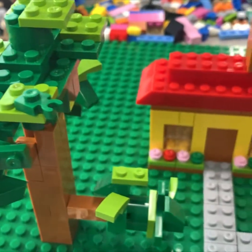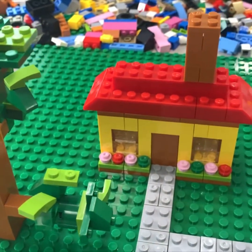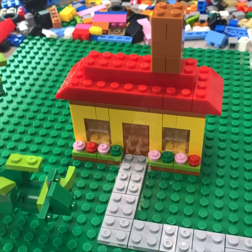Hey guys, welcome back to Art Adventures. Today, we're going to build ourselves a little house out of Legos.